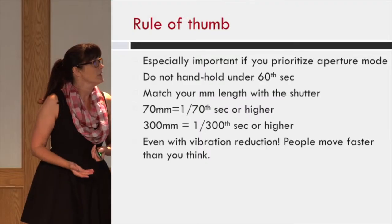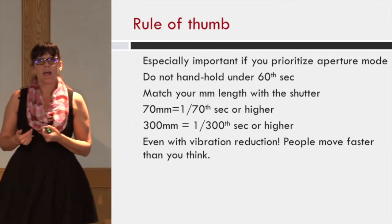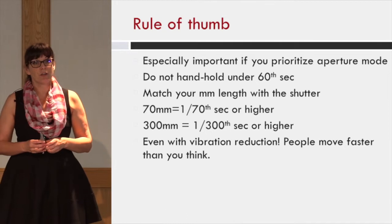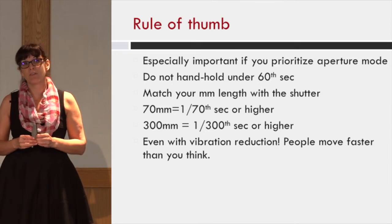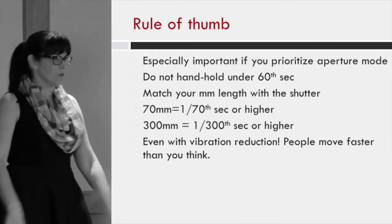You can actually underexpose by a stop or two or overexpose by a stop or two. As a rule of thumb — and this is especially important — I worked with one girl this year who was an aperture priority shooter. We were working inside and I thought it would be fine, but a lot of her shots were blurry. She had a vibration reduction camera, and that's all totally cool.